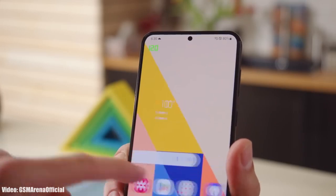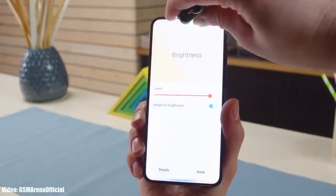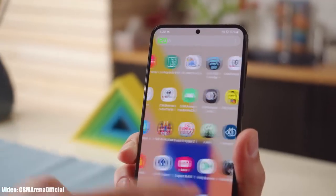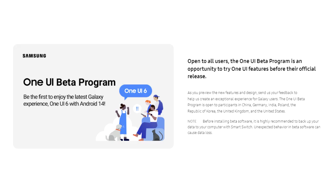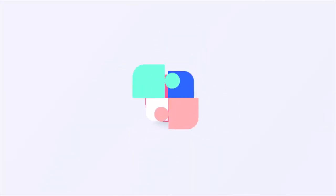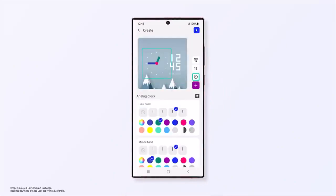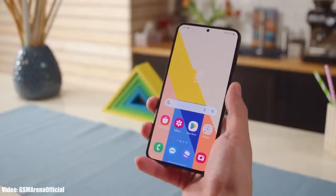The beta version of OneUI 6 is out, which means that soon we will get to see the official stable OneUI 6 based on Android 14. If you want to experience OneUI 6 before the official release, you can join the OneUI 6 beta program through Samsung's Members app. However, I suggest you wait till the official Android 14 OneUI 6 release, because most of the time these beta updates are not stable. The official OneUI 6 update will be out in September, and that is when we will see all the new features.